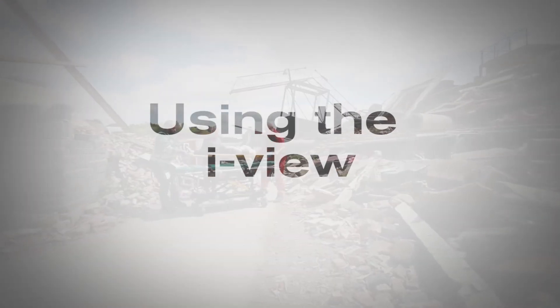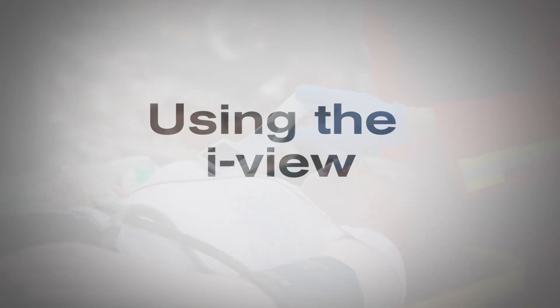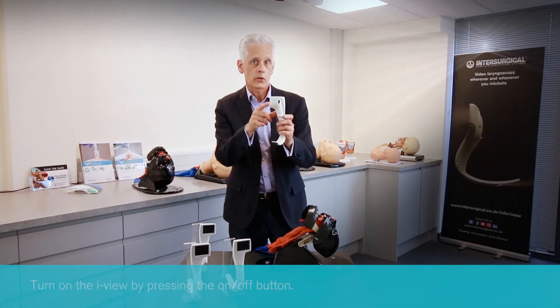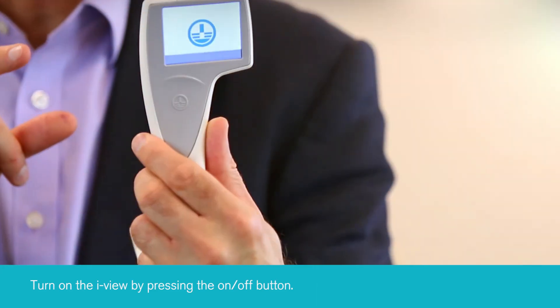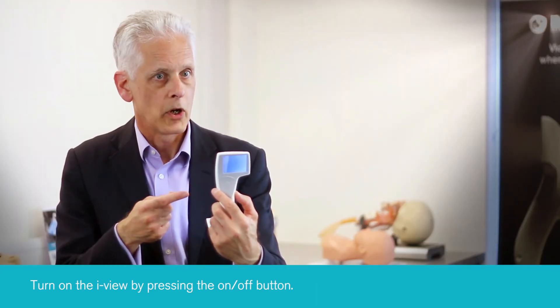I'm now going to show you how to use the device. You turn it on by simply depressing the on/off switch at the back of the device. After a couple of seconds you get the InterSurgical screen and then it will be operational.